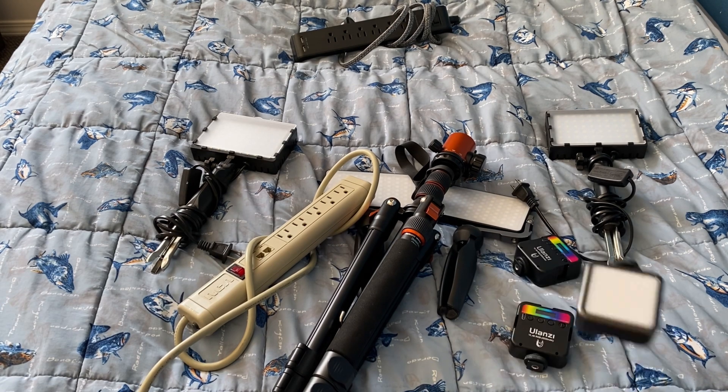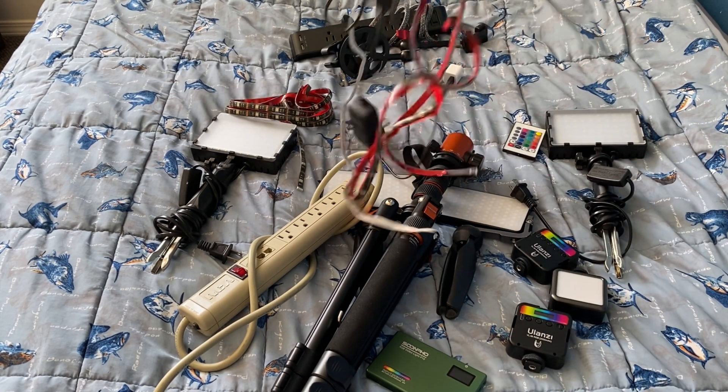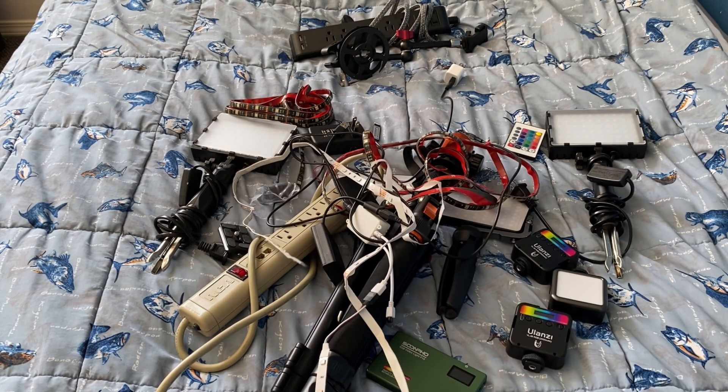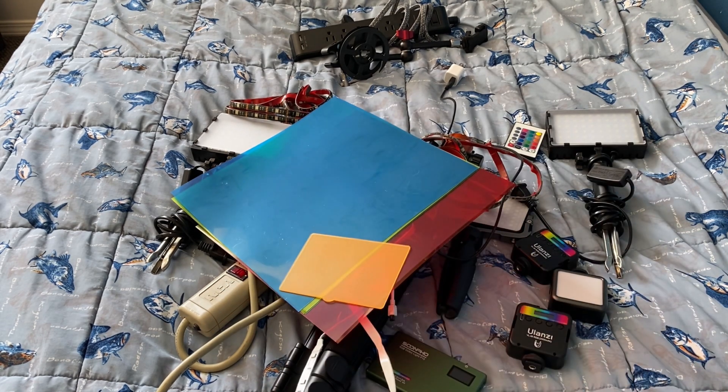With that being said, I'm packing all of my filming equipment because I just finished another stop motion. Production of all the videos planned are at a standstill for the moment. But once I get all my filming stuff set up again, I'll be working on a big project.